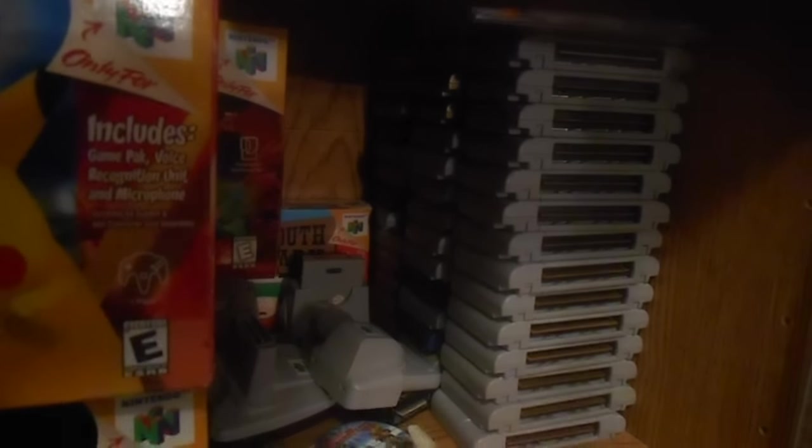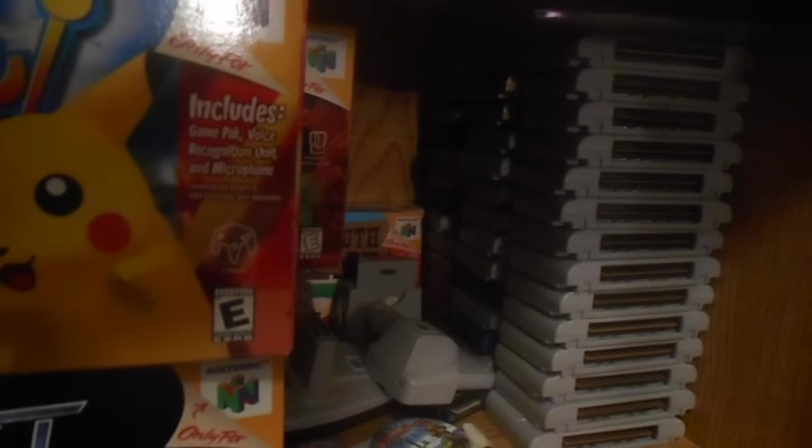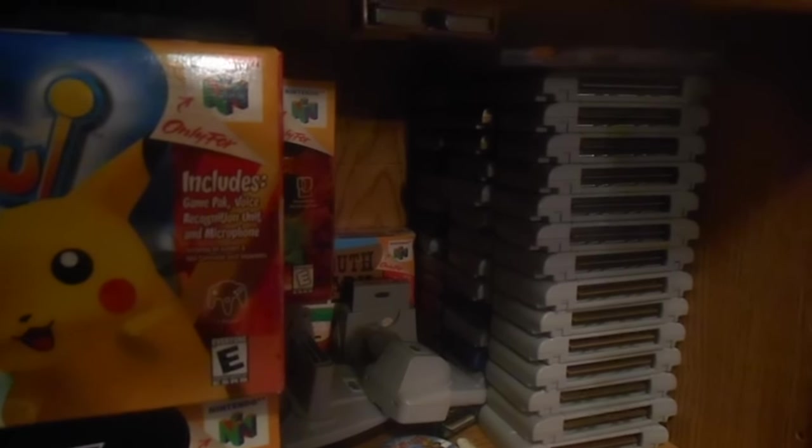Right down here are all my 64 games. I have a lamp behind me trying to show light. By the way, this is a med bedroom. I have a lamp behind me trying to show as much light pointing at this, as much light as possible.